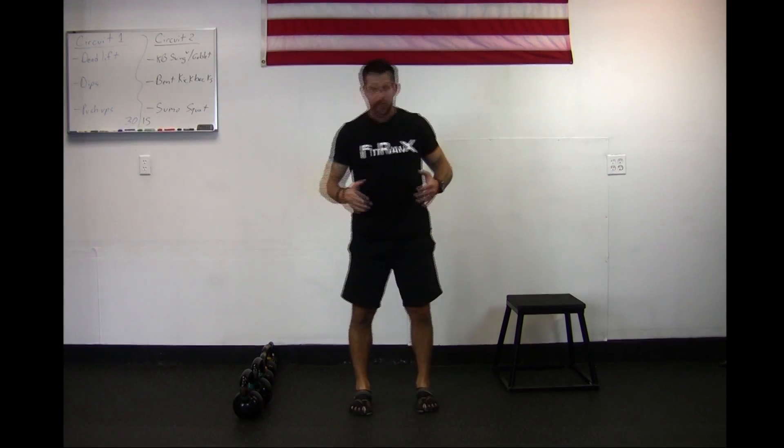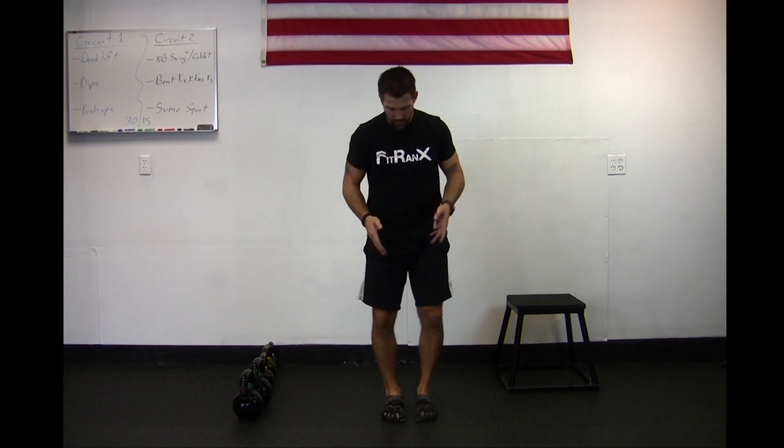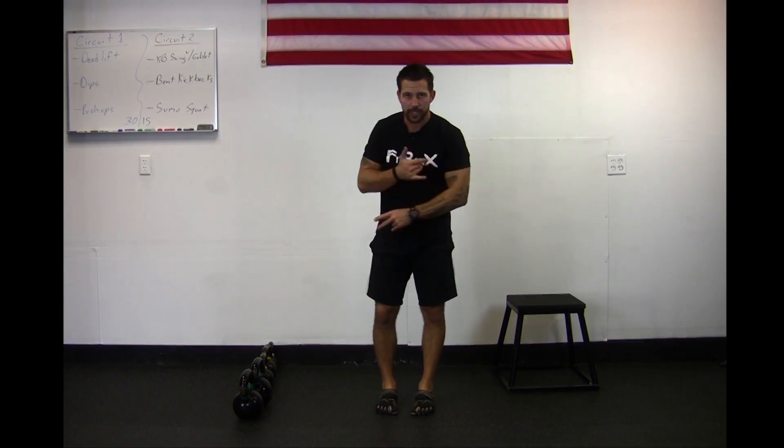Right from there, standing up, we're just going to go into jumping jacks. All jumping jacks is: from here, legs go out, arms go up, right back down. Give me a basic jumping jack for 30 seconds.